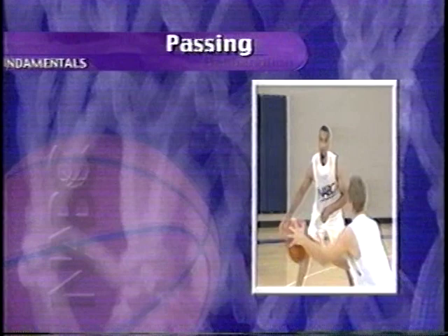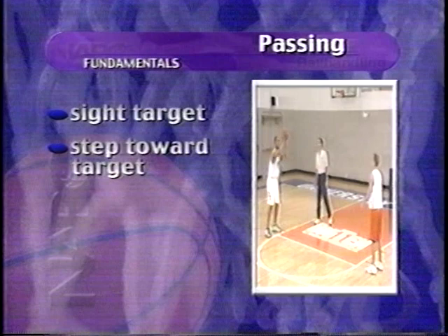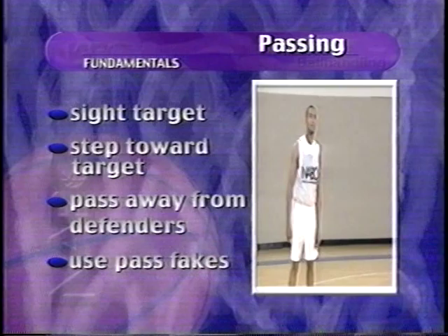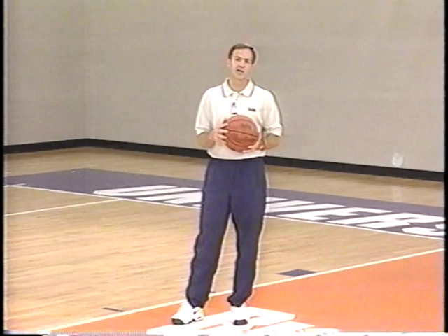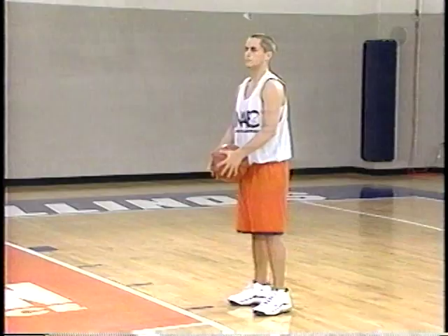Passing is an essential skill for moving the ball and getting it in the best position to score. Keys to effective passing are: sight your target, know where your teammates and defenders are, and don't telegraph the pass. You should always step toward the target and release the ball with the fingertips. Pass away from the defenders into a spot where your teammate can control and do something with the basketball, and use pass fakes to get the defense out of position and to create a clear passing lane. To be a good player, you've got to be able to work with teammates and be a good passer. Let's take a look at the two-handed chest pass, the two-handed overhead pass, the bounce pass to feed the post, and the baseball pass that would trigger an outlet leading to a fast break.